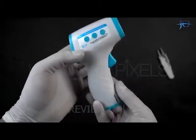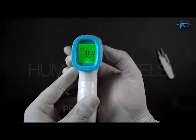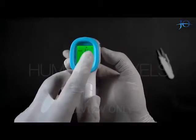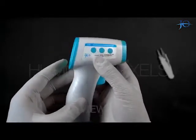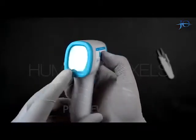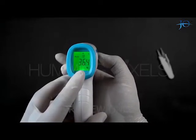Now we will see how the other buttons work. If we press the Set button, we can change the temperature unit from Celsius to Fahrenheit and vice versa. We have another button in the middle which is for memory of the temperature readings taken by the gun, which shows us the last 20 memories.